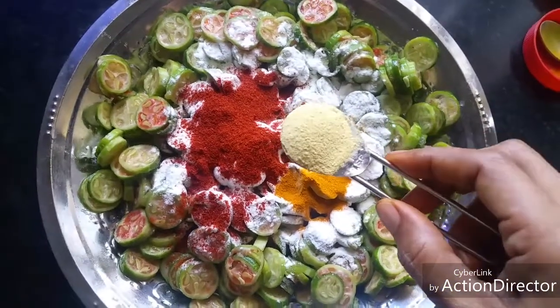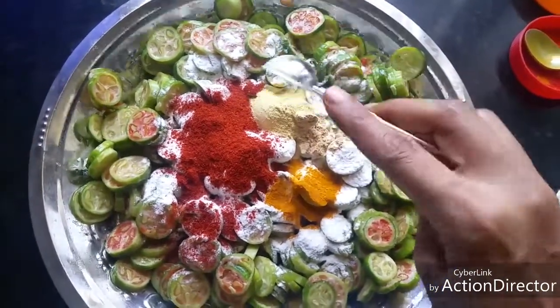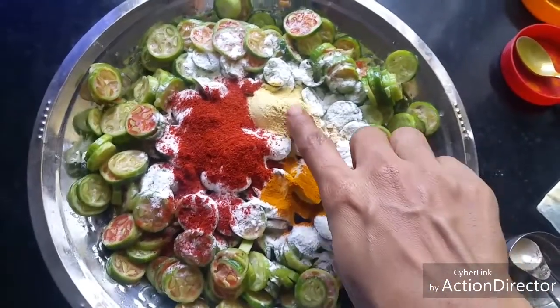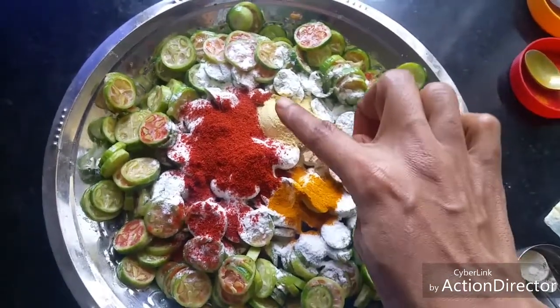Add one teaspoon of noodles masala — this is available ready-made and adds a nice taste to the fry, so try this out. In case you don't have noodles masala, you can also add garam masala or kitchen king masala, but noodles masala gives a very good taste.